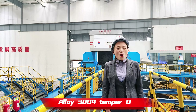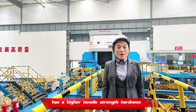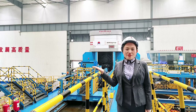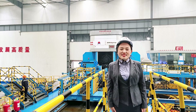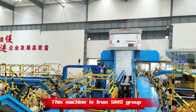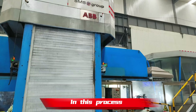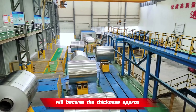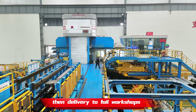Alloy 3004 temper O has higher tensile strength and hardness, but with good performance. Mingtai uses a CVC-6 cold rolling mill for 3004 mother coils. This machine is from SMS Group. In this process, the mother coils will become approximately 1.5mm in thickness, then delivered to the foil workshops.